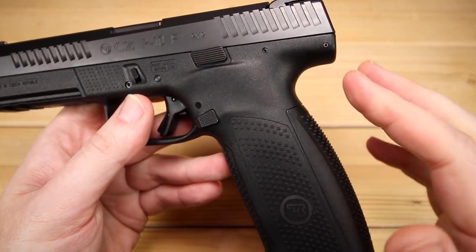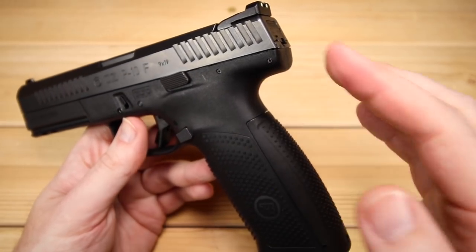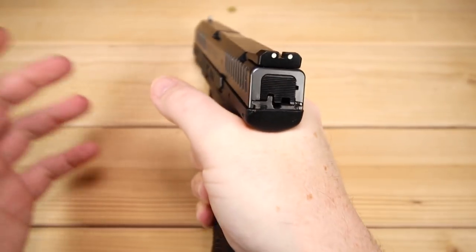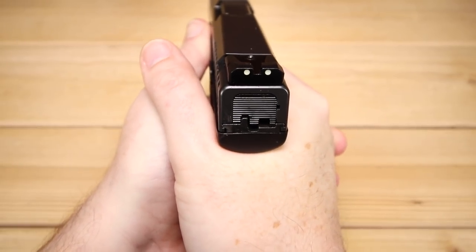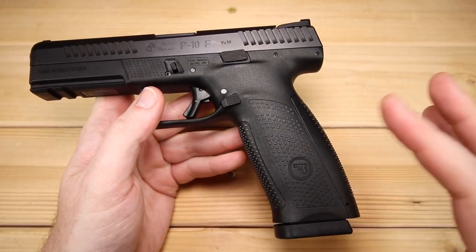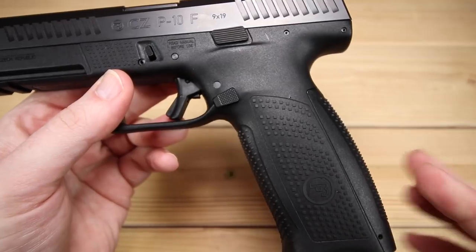One thing I've dinged the P10C and P10S for is how they round off the very back of the frame. Generally when I'm gripping and shooting, I can really feel this against my thumb knuckle. But for some reason with the P10F, I did not notice that — there's enough room to get comfortable and let the gun do its thing. There's also a little undercut under the trigger guard, just adding to the ergonomics. I actually think the P10 is really good in terms of ergonomics.